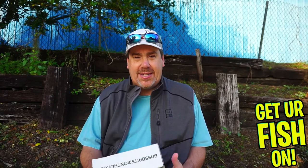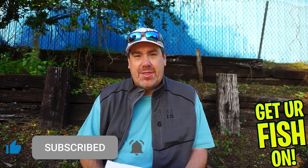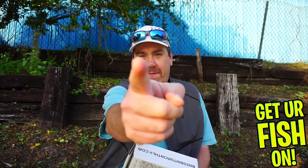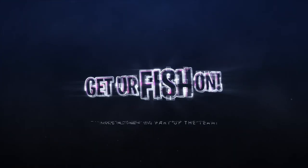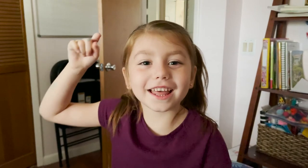Thanks for hitting that subscribe and that like button. Hope you like the different backdrop — it's a Saturday morning, I thought, what the hell? The sun's coming up, it's a beautiful day, 65 degrees down here in Florida. Why not do this at the pool? You might hear the coaches yelling over there and I apologize. Thanks for subscribing, hitting that like button, and commenting below. Remember, take a kid fishing, get your fish on. We'll see y'all soon. Cheers.